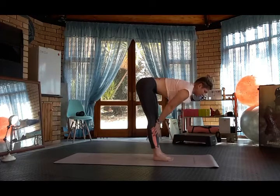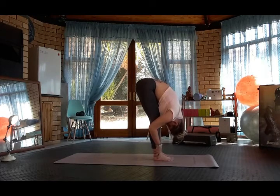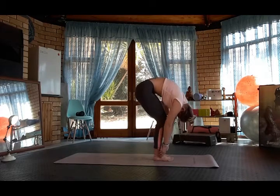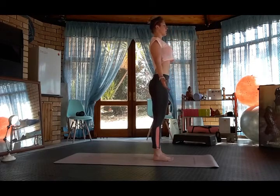Inhale halfway lift, exhale forward fold. Bend the knees and curl the spine, coming up into Tadasana.